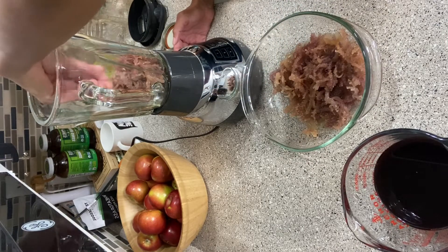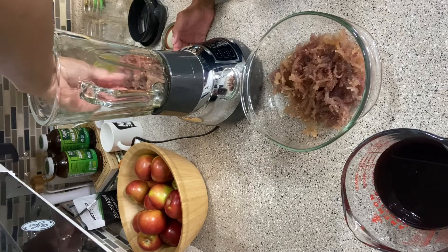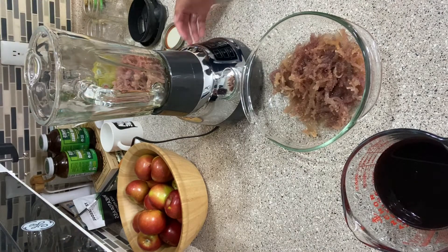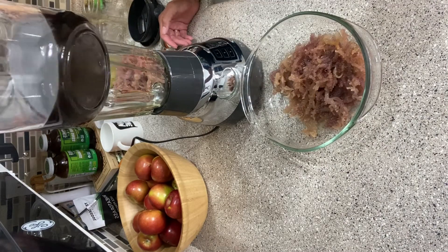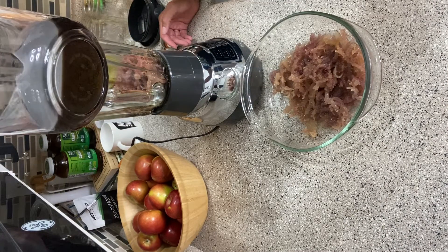To make this tea, you will use about two cups of water, one tablespoon of elderberries, one tablespoon of bladderwrack, and one tablespoon of burdock root. Then you will allow it to simmer for 45 minutes before use.